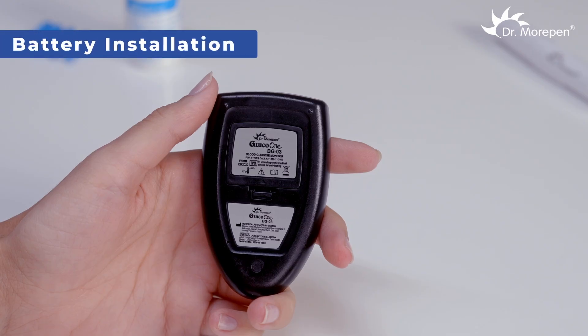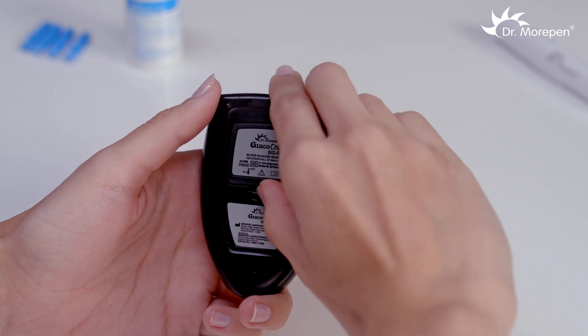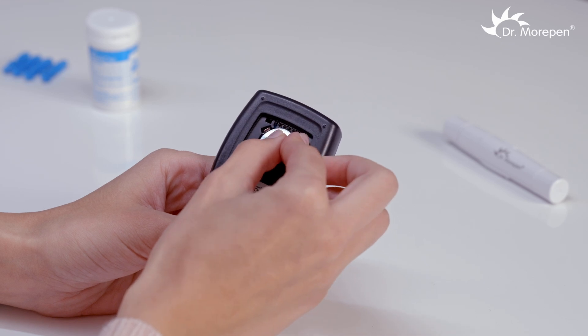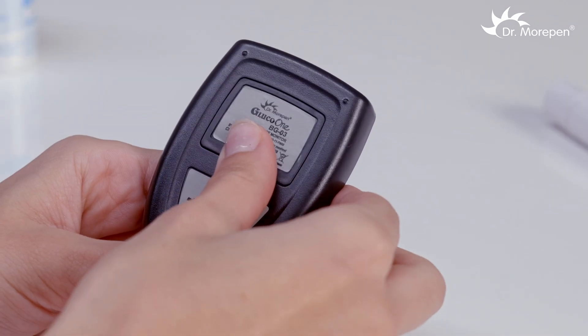Begin by installing the battery into the glucose monitor. Open the battery compartment at the back of the meter and place the battery with the plus symbol facing up.